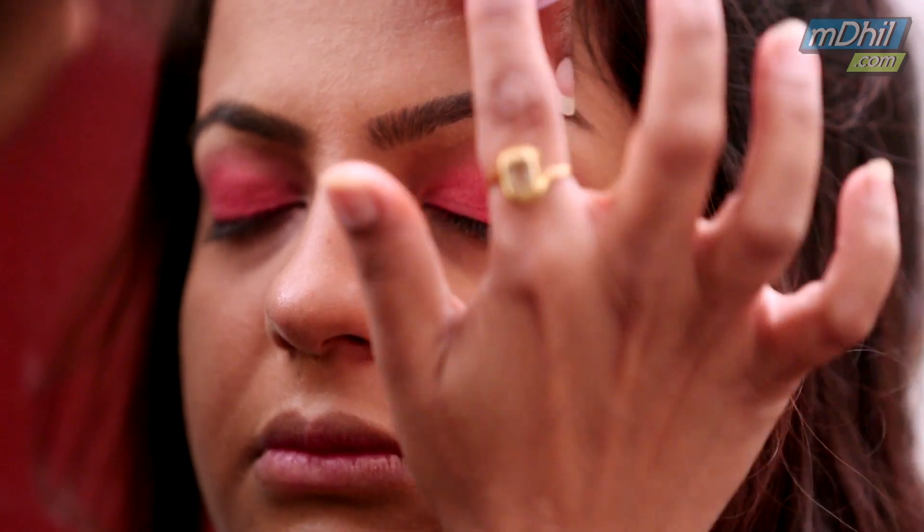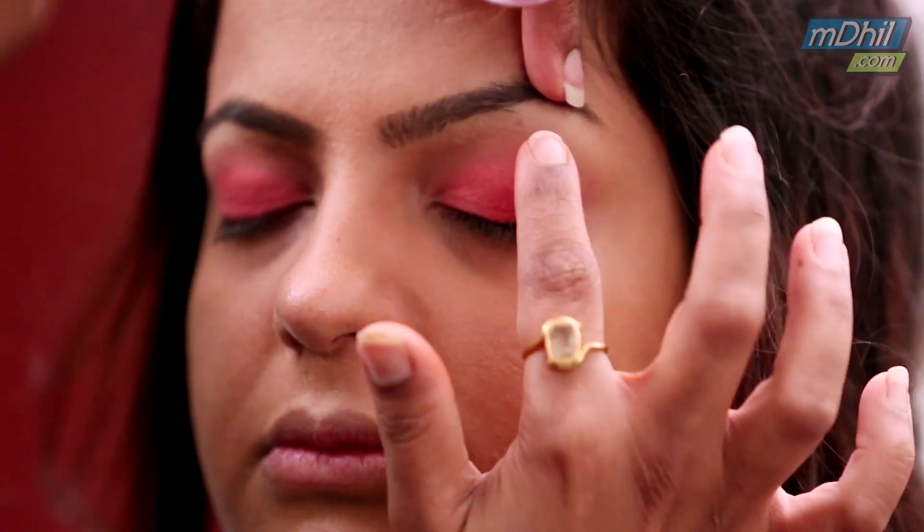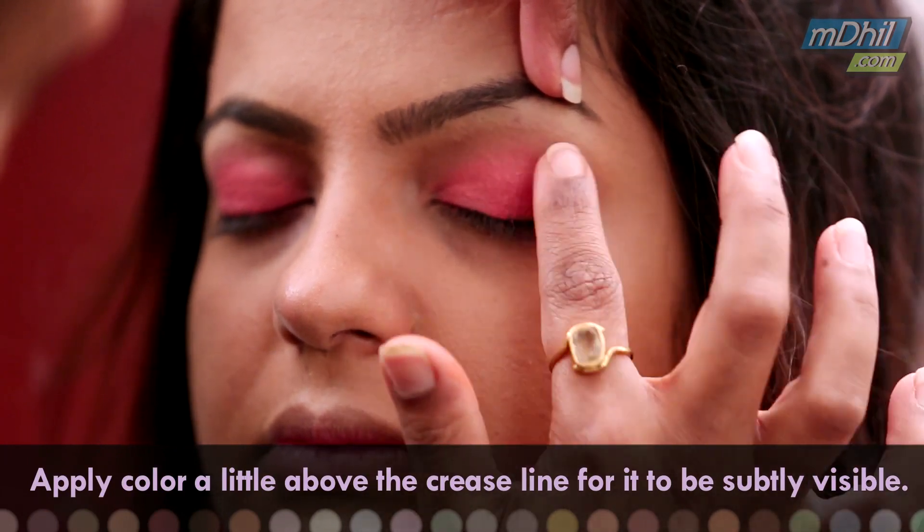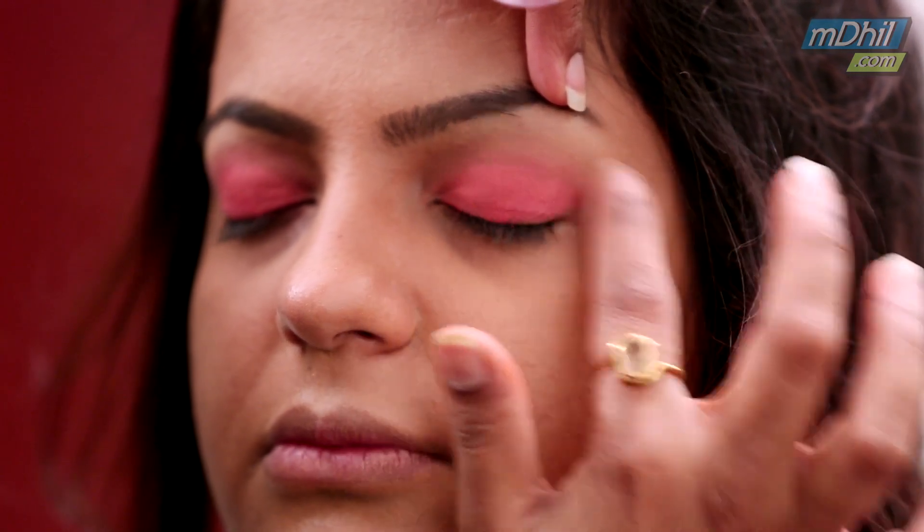You have to blend it in. I am taking it a little above her crease line because I want the colour to be more visible but very subtle. So open your eyes.